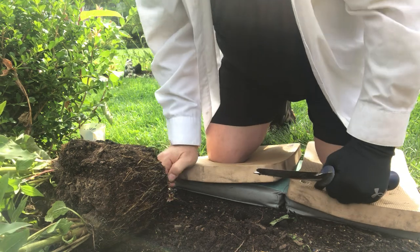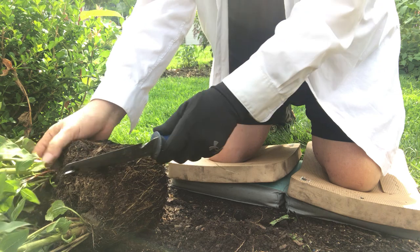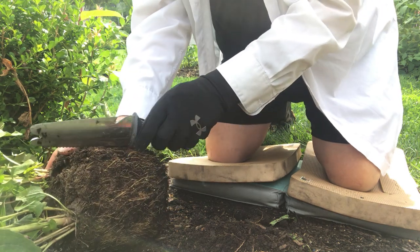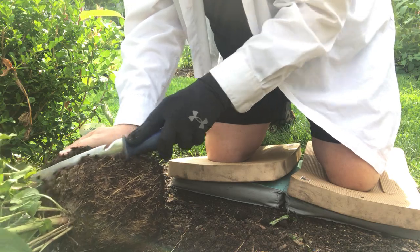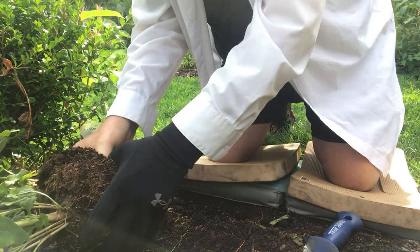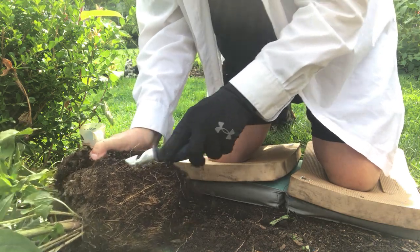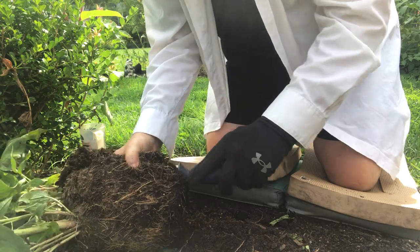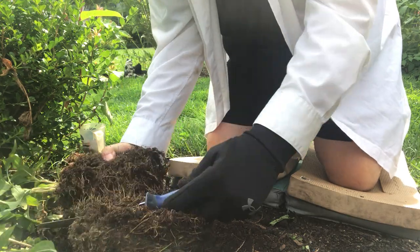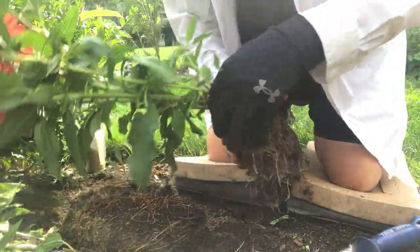I don't know if you can see that, but since it's laying here, the bees — even with it laying here — they just want it. They're loving this. I'm going to divide this one out. They just kind of fall apart, really. You can see how easy that fell out of there.